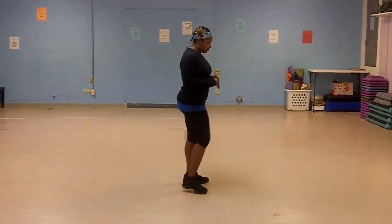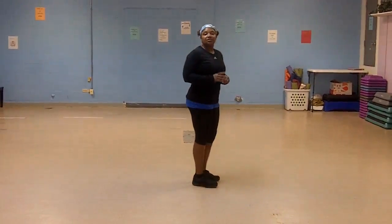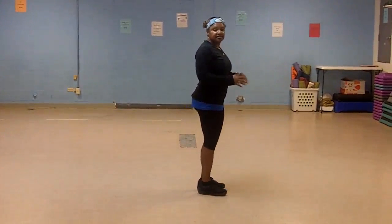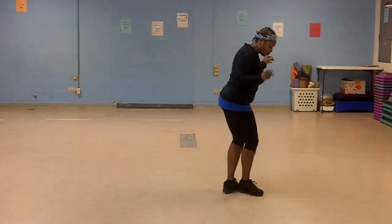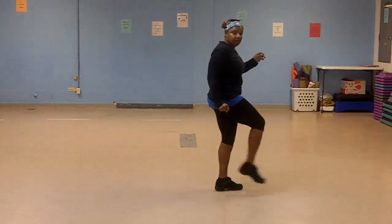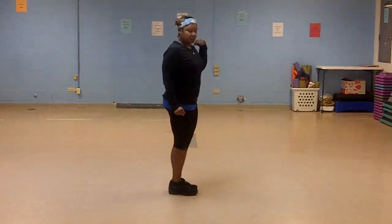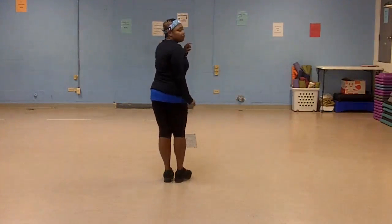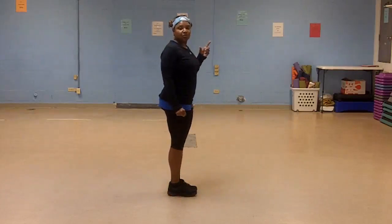So I'm going to turn this way. It starts on your right. 5, 6, 7, 1, 2, 3, kick, right, left, turn, left, right. Left shoulder move forward, quarter turn to your left.